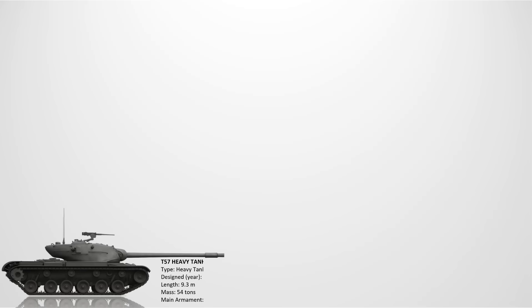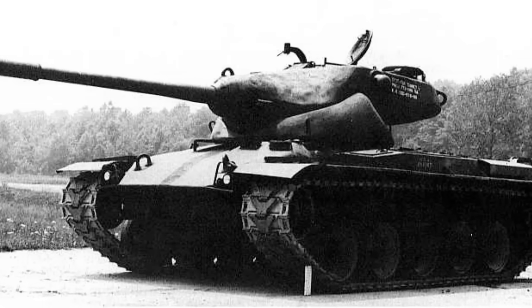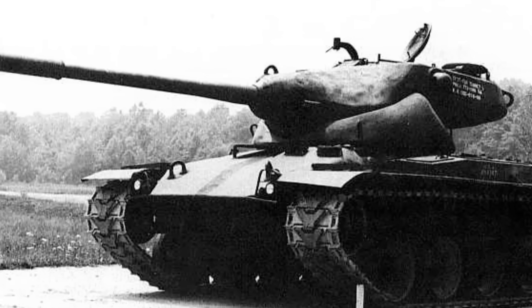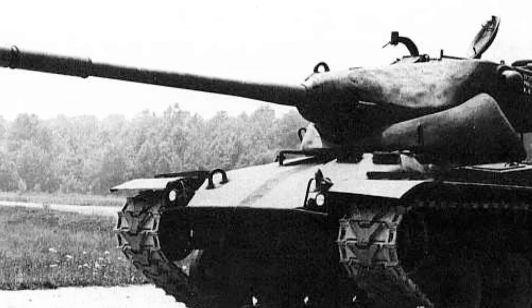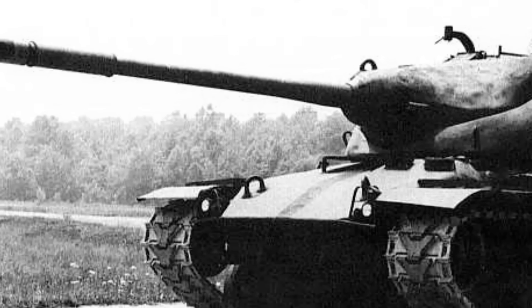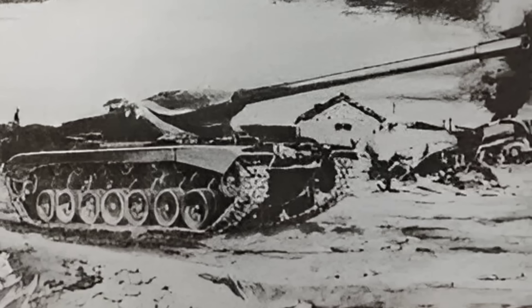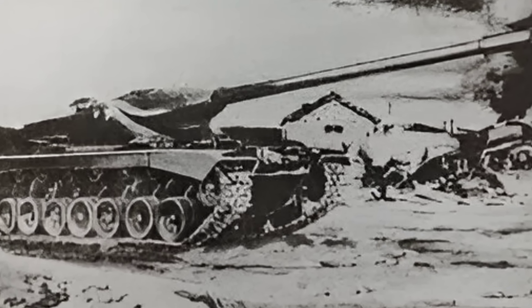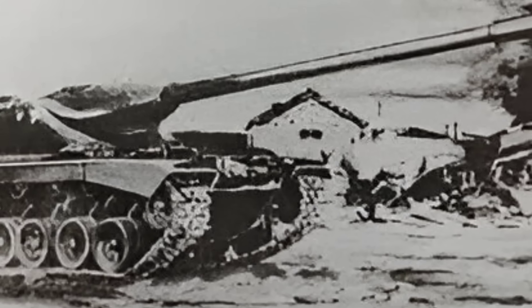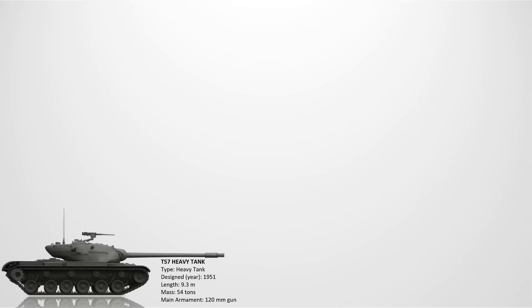The T57 Heavy Tank. The T57 was developed in 1951 to explore the use of oscillating turrets and autoloaders in heavy tanks, mounting a 120mm gun for superior firepower. Its turret design was innovative but mechanically complex and prone to failure. Though the tank had protection comparable to the M103 Heavy Tank, it struggled with reliability and maintainability. As a result, only a mock-up and test rigs were completed. It was cancelled before any full prototypes were fielded.